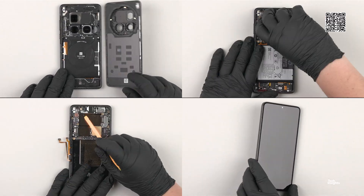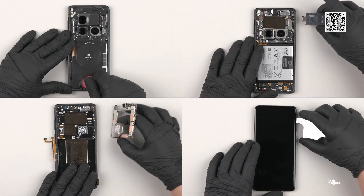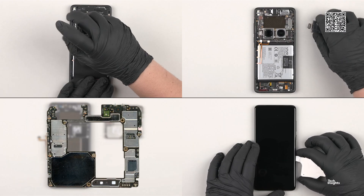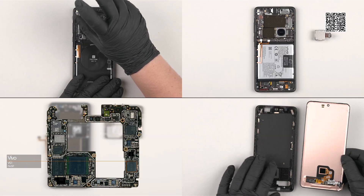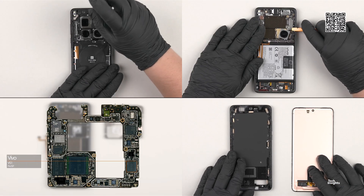The teardown team has already kicked off a deep dive teardown, and subscribers can log into their Tech Insights account and watch the complete video in the coming days and follow along with the deep dive progress.